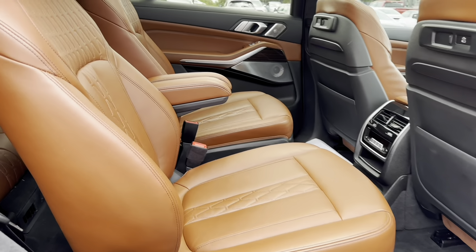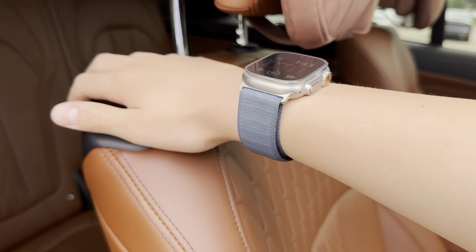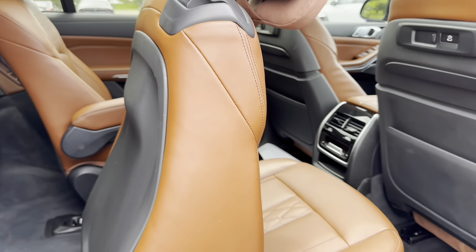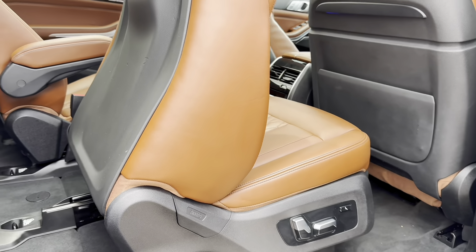To get into the third row, it's not that hard but it does take a long time. You pull a lever and the seat powers forward and out of the way. While power seats are really nice, they do take a long time to give you access to the third row.